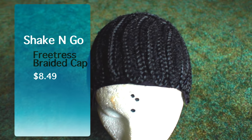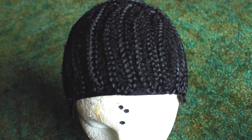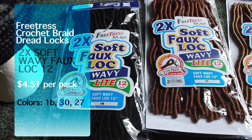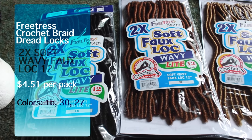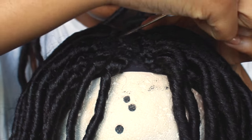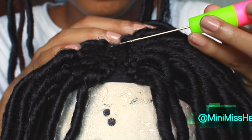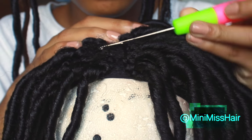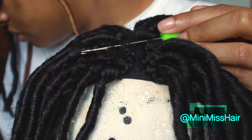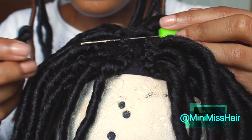I love how the braid pattern is — they have different designs but this is perfect for crochet locks. My favorite part about this cap is that in between the braids on the top there's a little bit of fuzz, so it looks really really natural. I'll be using the color 1B, 30, and 27, and these are the 2X soft wavy faux locs.